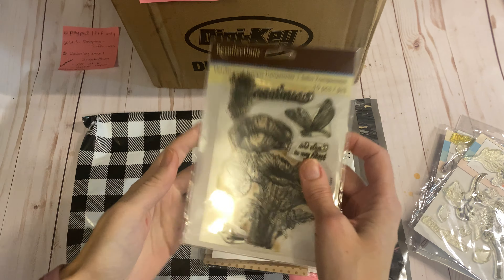And then two larger ones. So there's this one — you can see the picture right here, she's holding on to like a unicorn kind of horse, and you can see the stamps right there. And then there's this one as well. So those are lot 17, $17 shipped.